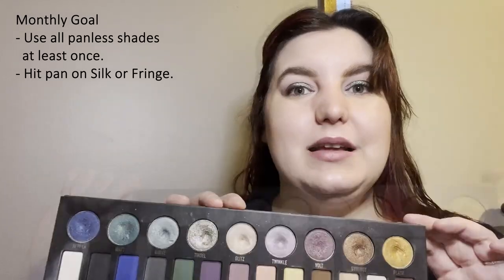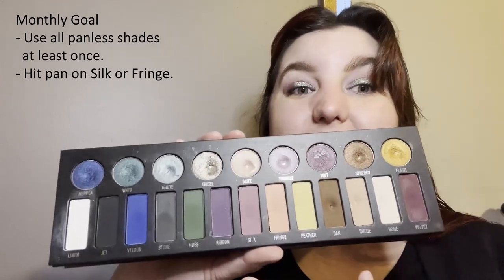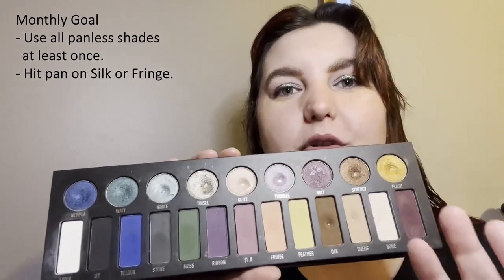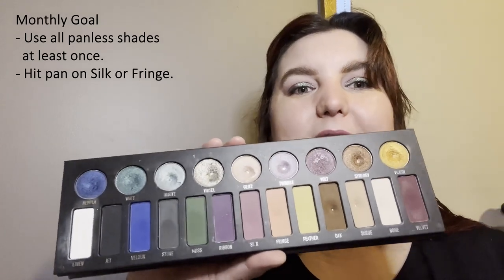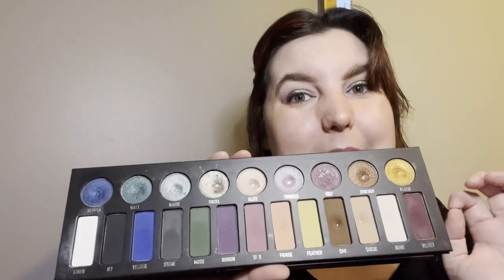I would like to use all shadows at least once. And talking of goals, I would also like to hit pan on either Silk or Fringe — not both, just one or the other. If I get double pan I'll be double pleased, but if I'm able to hit pan on at least one of these two shades I'll be mighty happy.